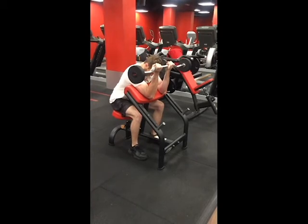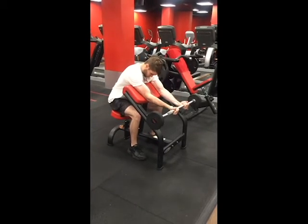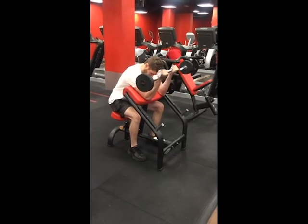Keep your hips back, shoulders down, feet planted and chin tucked throughout the rep, curling the bar to the top of your head. Be sure not to rest the weight between each rep, and after completing your last rep stand up to re-rack the bar.